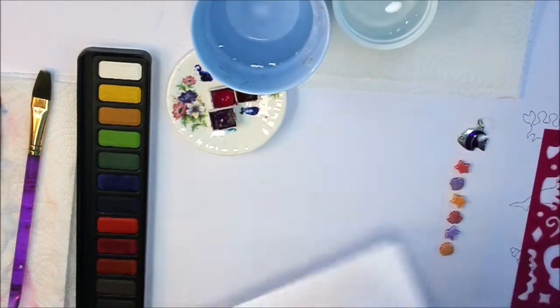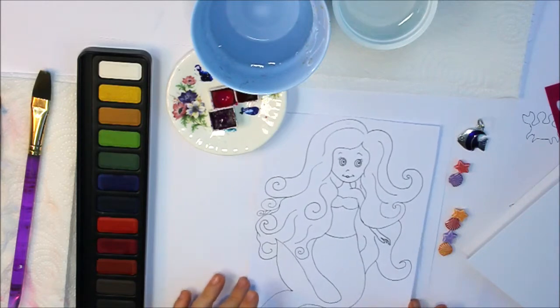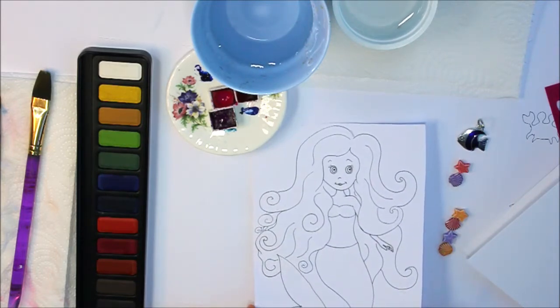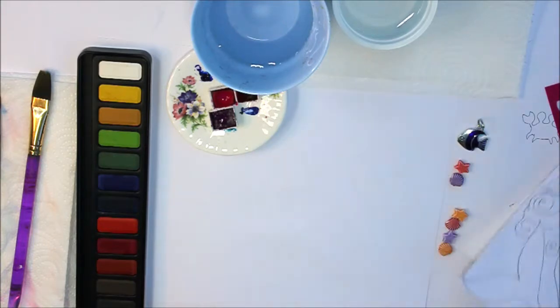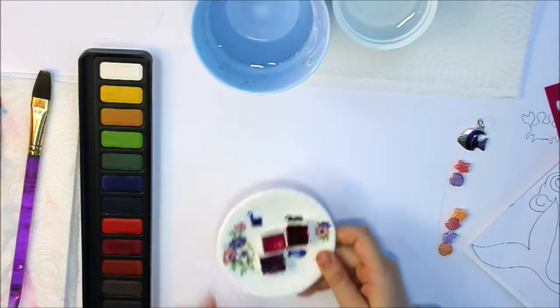My mum drew this mermaid on the card. You might want help because it's very complicated. I'm using watercolours — black, brown, and two different pinks and a purple.